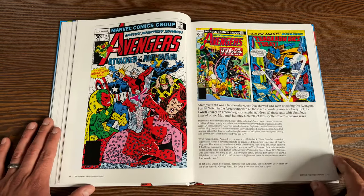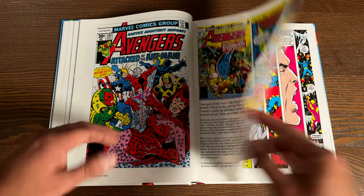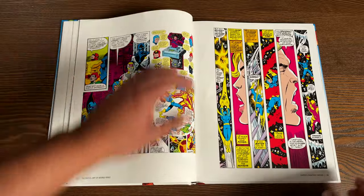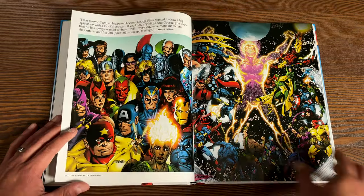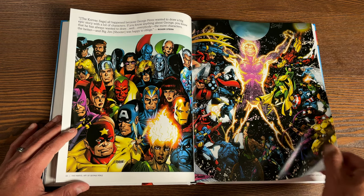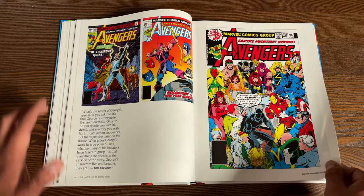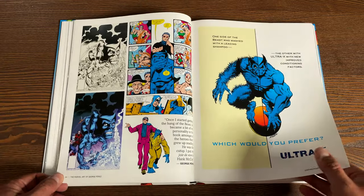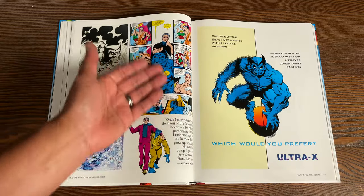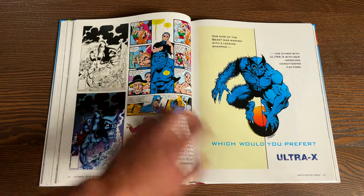His era on Avengers was so awesome. Hopefully looking at this in this big oversized format, one day I would love to have this stuff in an Omnibus edition. He went all the way past issue 200 — the Yesterday Quest — solid. And he talks about how Beast is one of his favorite characters. I actually knew this, but he put a lot of his personality into the character of Hank McCoy.